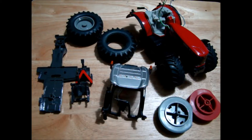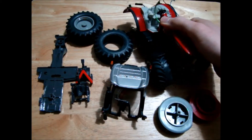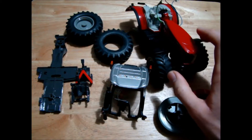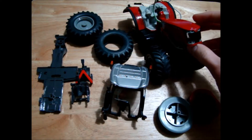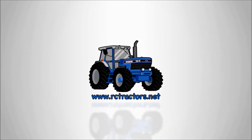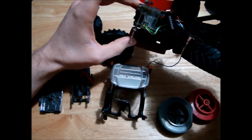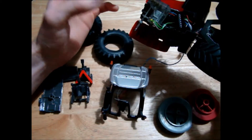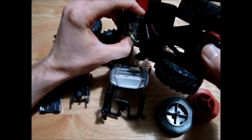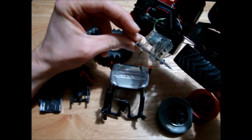Hello guys, today we're going to start another new series about upgrading the Massey 8680 model. This is the very first model that I bought and tried to convert — it's had at least two different upgrades since the very first attempt. Originally I had a servo drive in it driving the rear wheels with a little belt drive idea, and it worked pretty good, but you didn't have much power if you tried to pull anything — the belt would just spin. So I upgraded to a Siku motor.